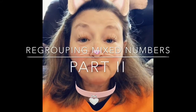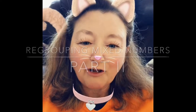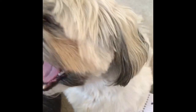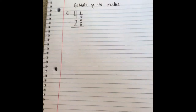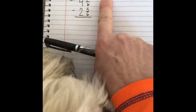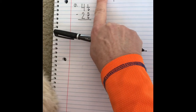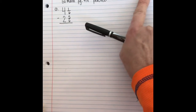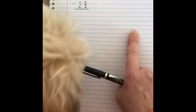This is part two of the video for regrouping mixed numbers so that you can subtract. Winston wants to make sure that you are super ready to start this video. You need to have a sheet of notebook paper and GoMath page 431. Write 'practice' at the top, your name in cursive (first and last), the date, and your number before you start. Pause and get your page set up and ready to go.